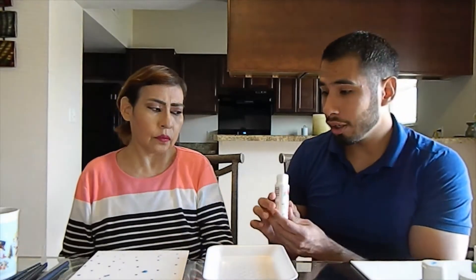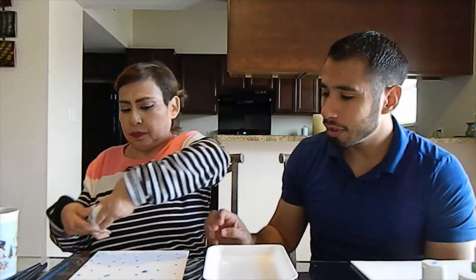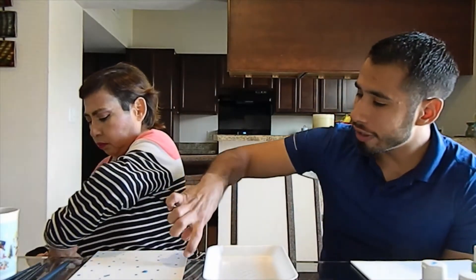Now we're going to add the white one — the lightest color. Can you please open it? Now she's going to use the white one and try to paint it in a horizontal way, from right to left.